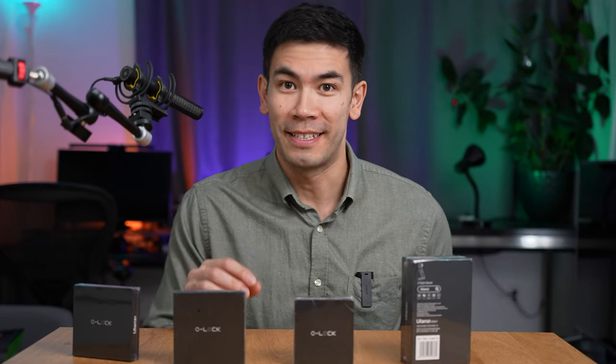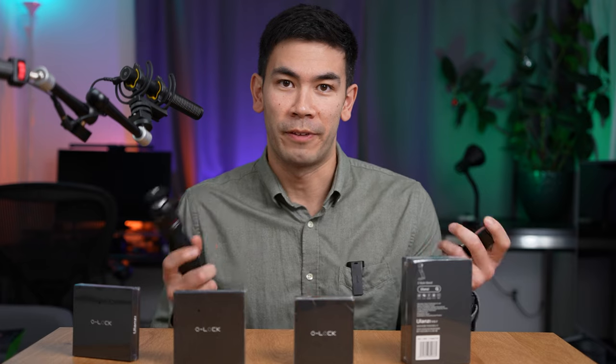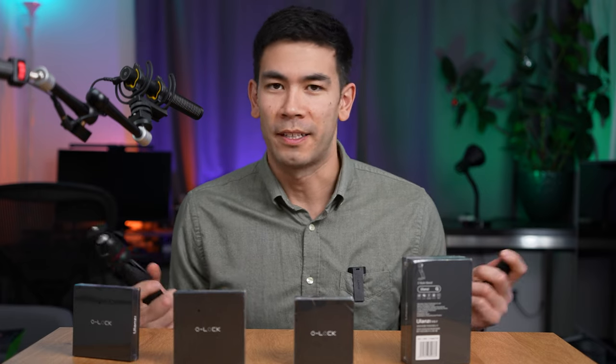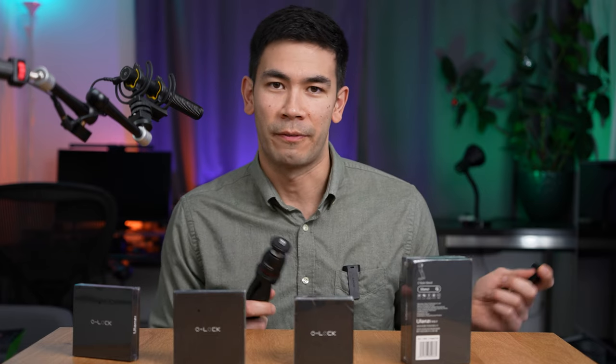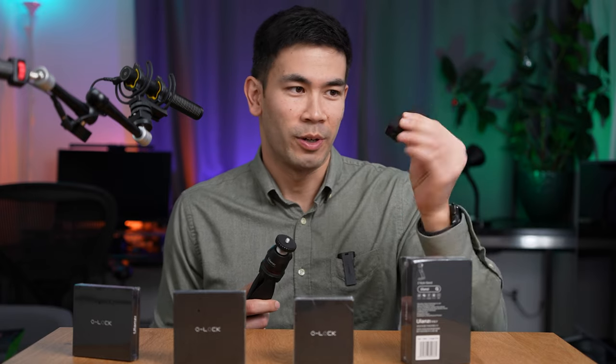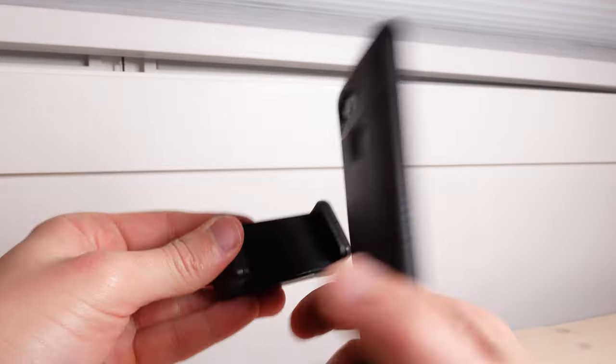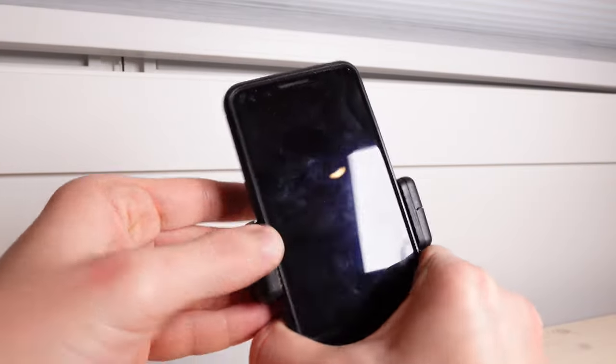I'm really excited to review Ulanzi's O-Lock system. The problem I have is that every time I want to go out and film with my smartphone — I don't want to bring a secondary camera when I want to film something spontaneously — I have to carry one of these phone clamps and then obviously a tripod. This little device is just very cumbersome to put on a phone.